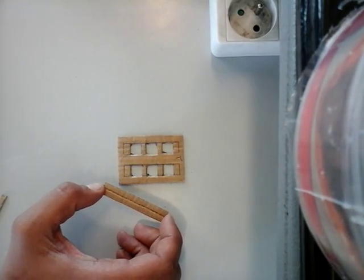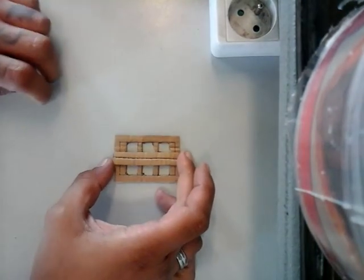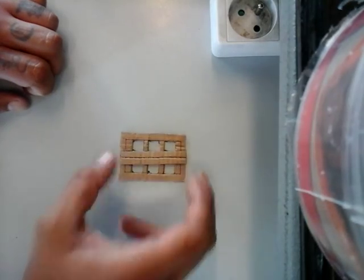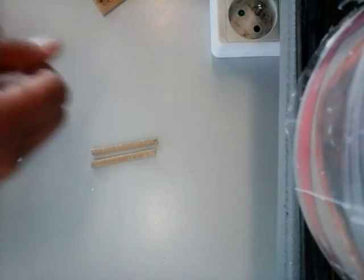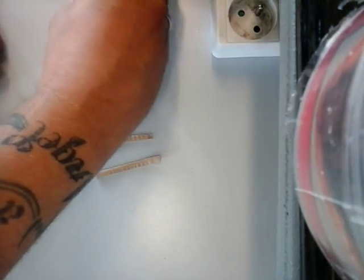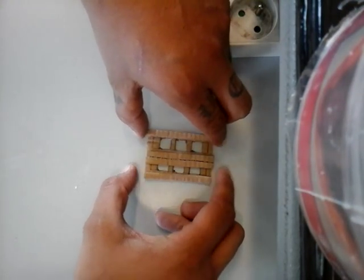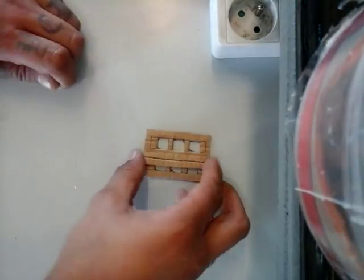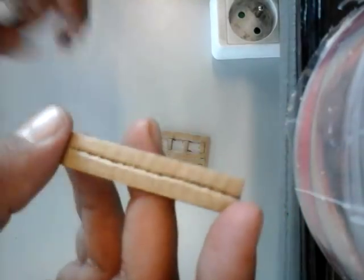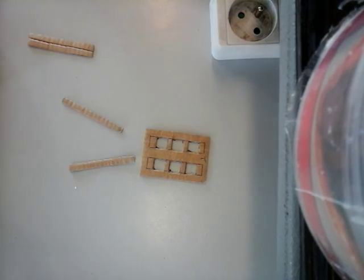Next, you're gonna be making a whole bunch of these — I'm gonna make six in total. The only difference with those is that instead of scoring the line you cut the line, so you have half pieces. Those pieces are going to be glued on the sides. Just make sure that once you make a one-centimeter by six-centimeter piece, you score one for the door and simply cut the other six in half. That's all we're gonna need for now.